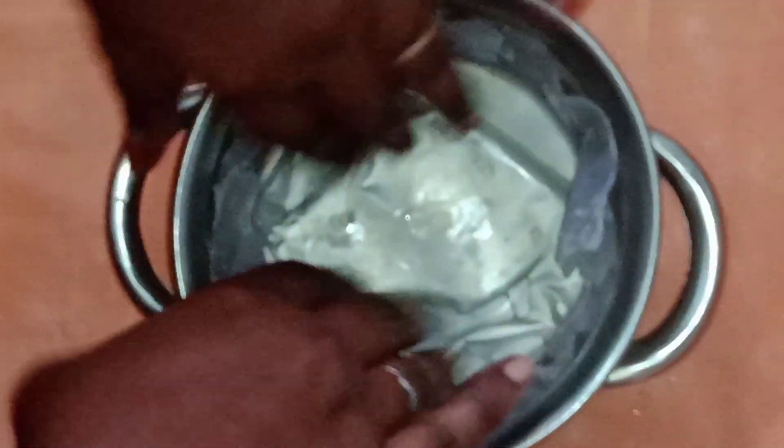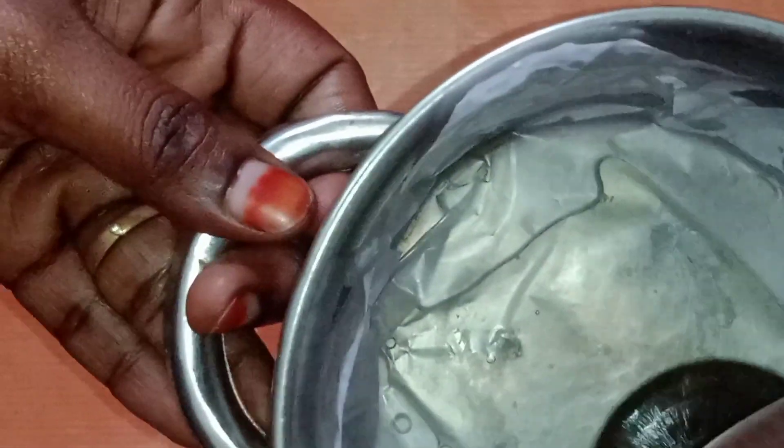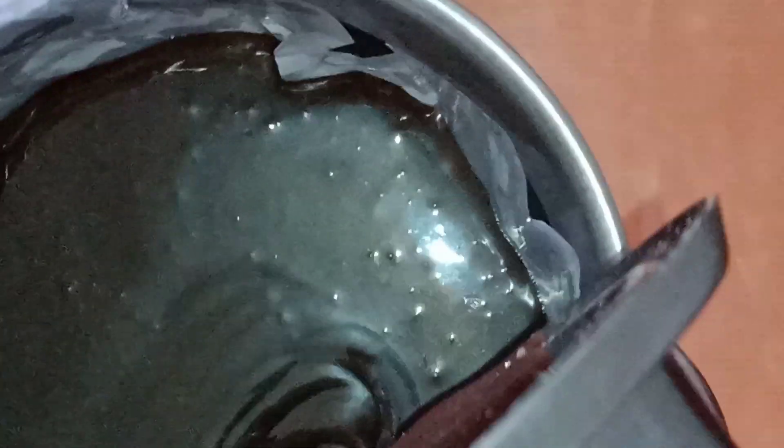Now we will add a pan. Apply the butter sheet to the plate, place the butter sheet on the plate, tap the plate, and put it in the cooker.